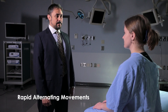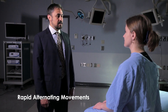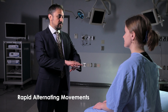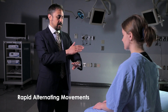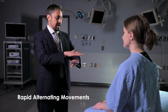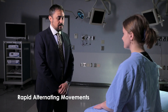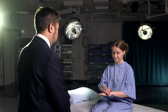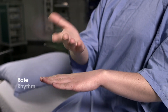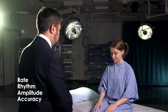We're going to move on to testing rapid alternating movements. You're going to put your right hand over top of your left hand and go back and forth, trying to do it quickly but making a full movement and aiming for the same spot every time. Could you start with your right hand on top? Look for rate, rhythm, amplitude, and accuracy. Now try that with your left hand.